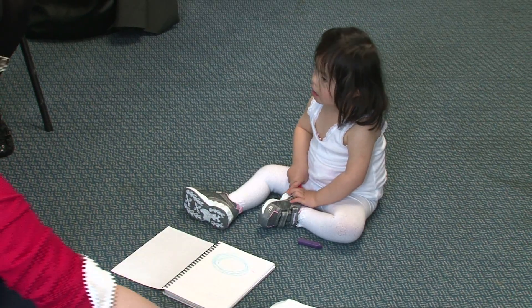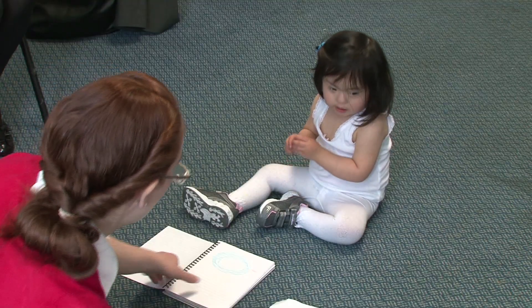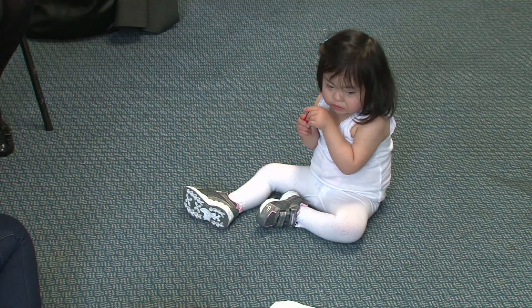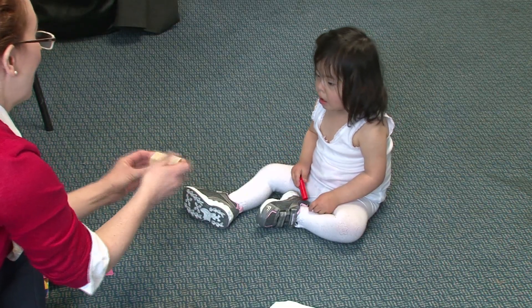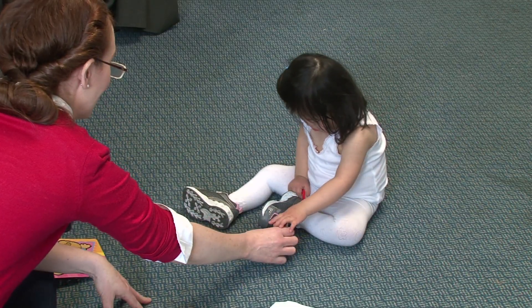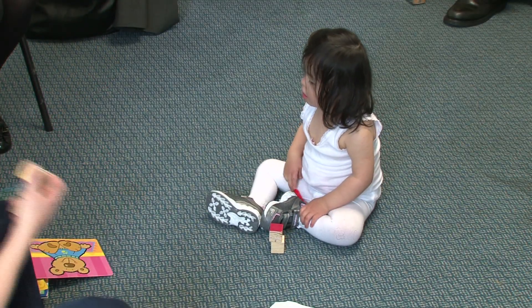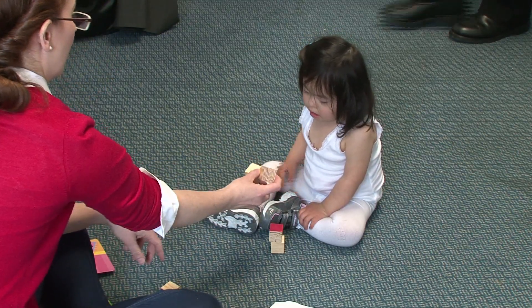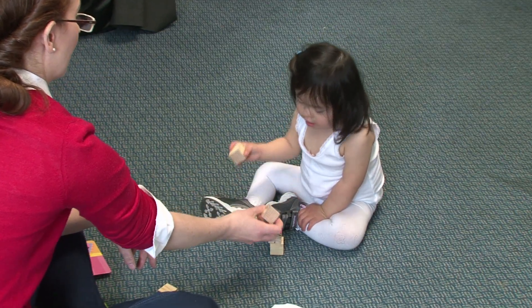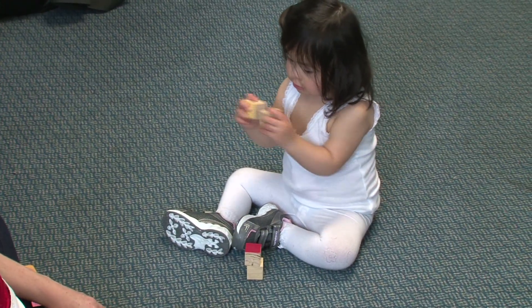Shall we do some bricks now? Would you like to show me what you can do with the bricks, and we'll clear away the faience. And I will show you these, because you've been showing that you like banging things together. What's that? Good girl. What do you do with these, Esmeralda? What do you do with those? Do you know what to do with those? Well done.